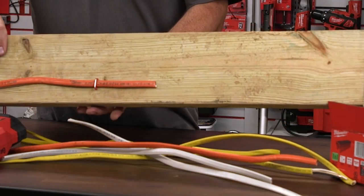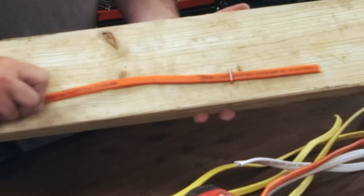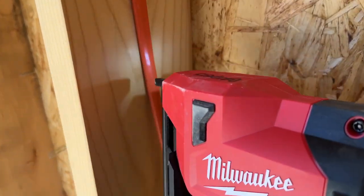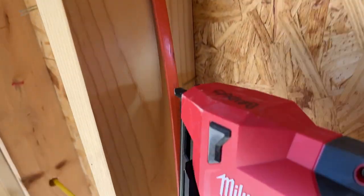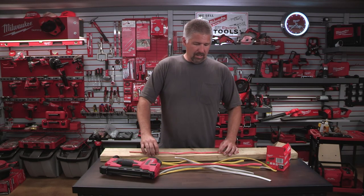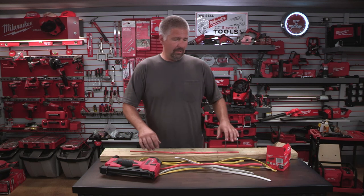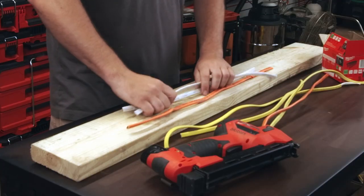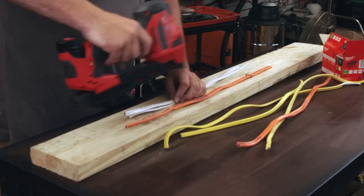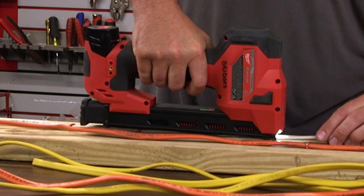We'll zoom in — that's in there. You get a little play, and that's what we want. We don't want it nailed down so tight you can't move it, because that pinches the wire. With the new arc fault breakers, a wire under pressure can trigger the breaker and ruin your day. Here we have two 14/3 wires and we can easily staple those down nicely.